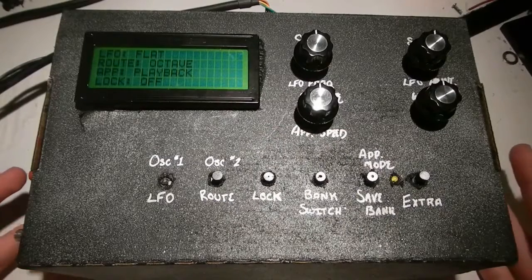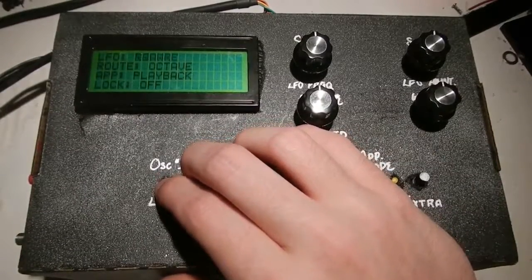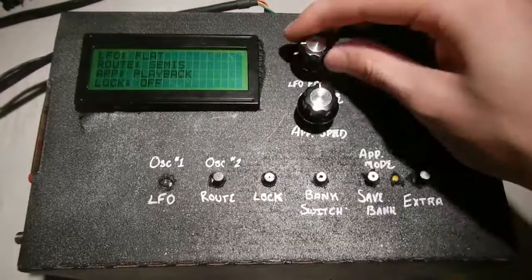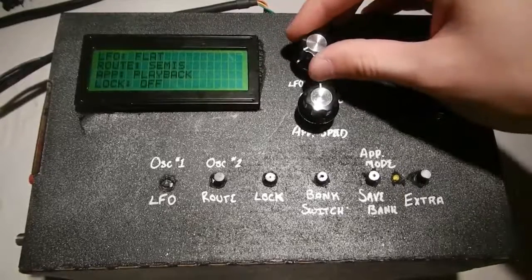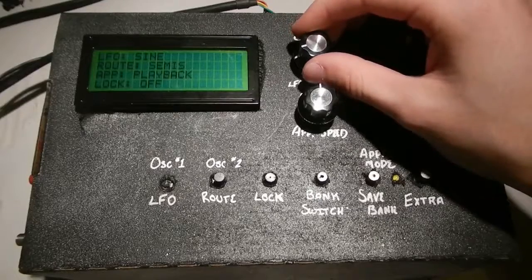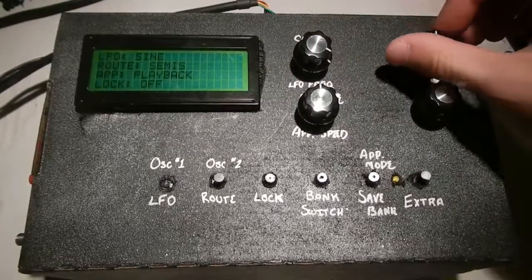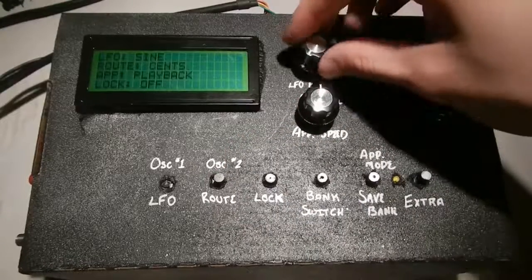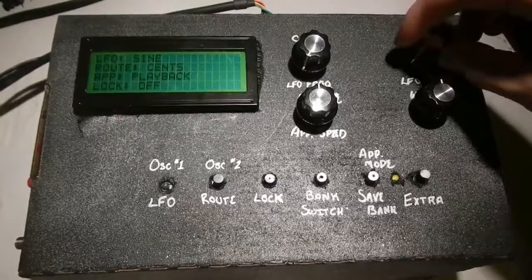I can route the LFO to the semi control, the sense control, and the octave control. I wasn't able to get the amplitude control working sanely — it would work, but it would sound absolutely terrible, so I've left it out. The really only good way I can think to do it is with hardware. I can control it through sine, triangle, L-saw, R-saw, and square wave. This controls the frequency of the LFO, and this controls the amount the LFO sweeps. So that's the semi, the sense, and finally the octave.